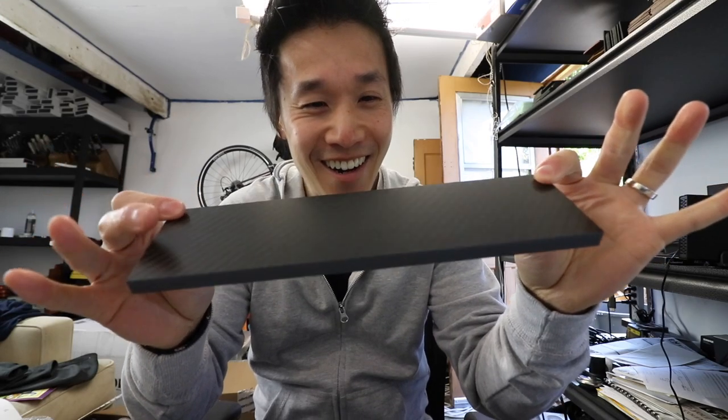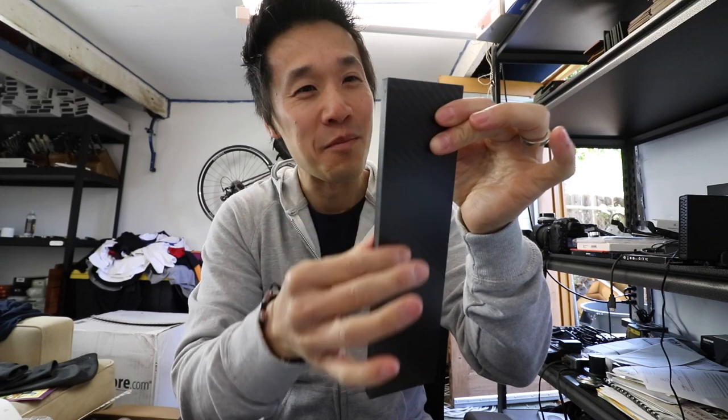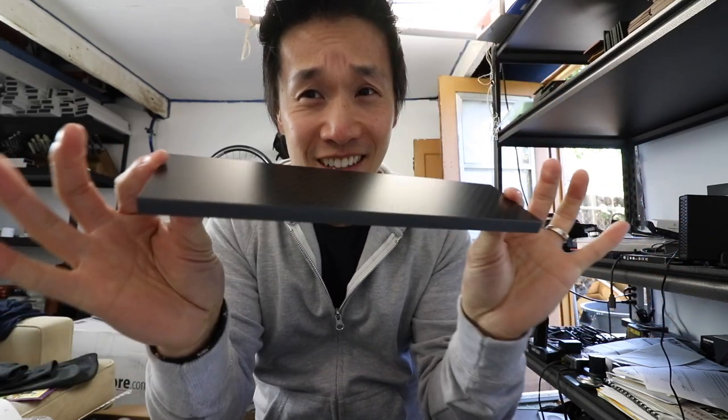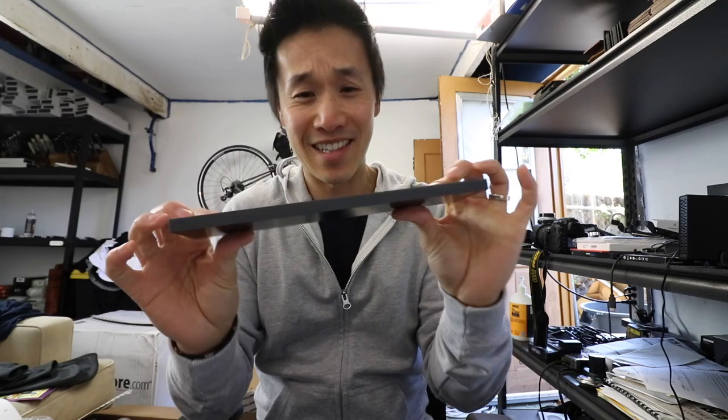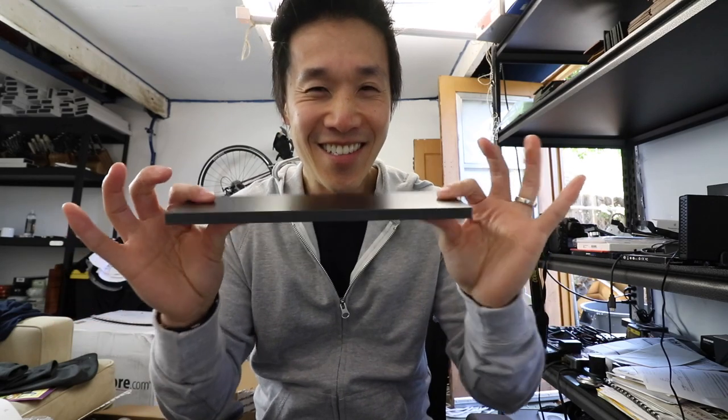Look at this — carbon fiber! They are beautiful. This is perfection. Strop 4.0 — taking all the perfect flatness and smoothness of the tempered glass and putting it in a carbon fiber package. It's virtually indestructible. You can't even bend these things; you can drop them and they won't break. I can ship them anywhere across the world and the postal folks can throw them all they want — they will never break like glass will.